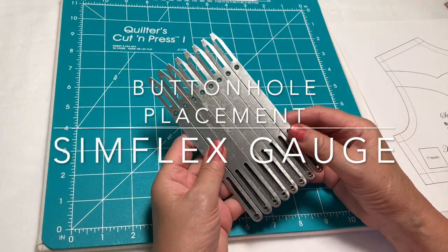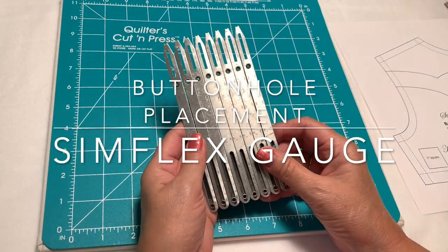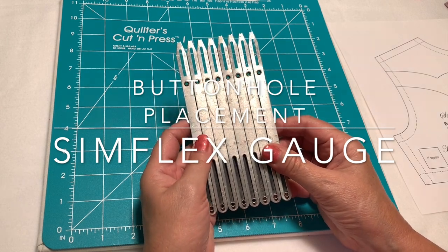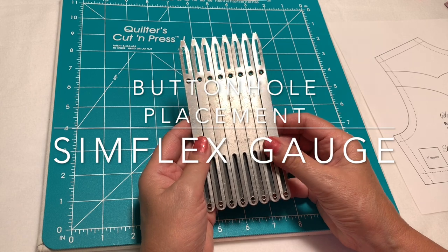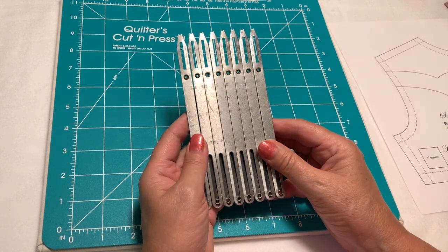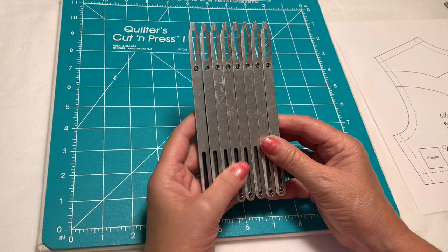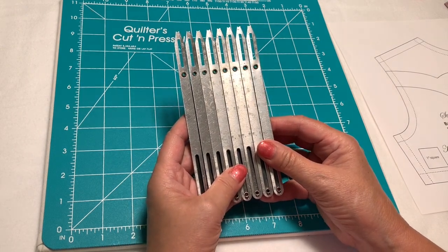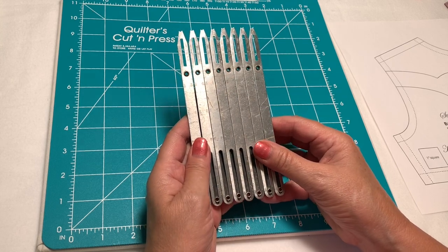Today I wanted to talk about one of my favorite tools. I use this on just about every project I work on and I've had it for years and years, but I think this is new to some people, so I wanted to show how I use it to get the most accurate markings for my buttonholes.